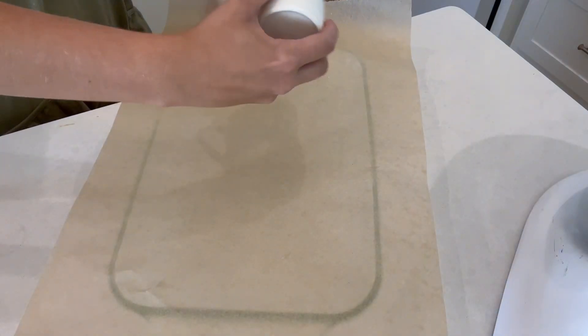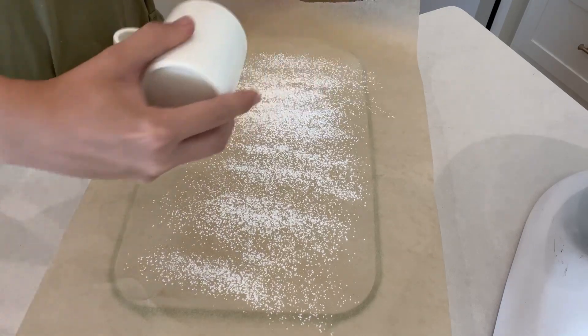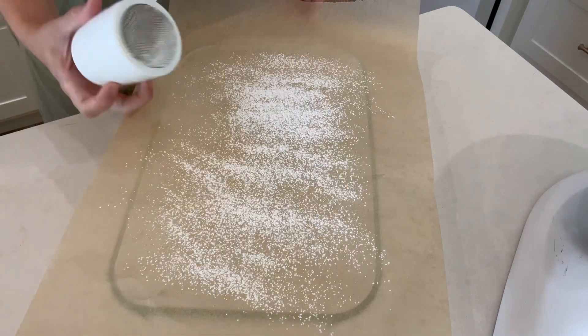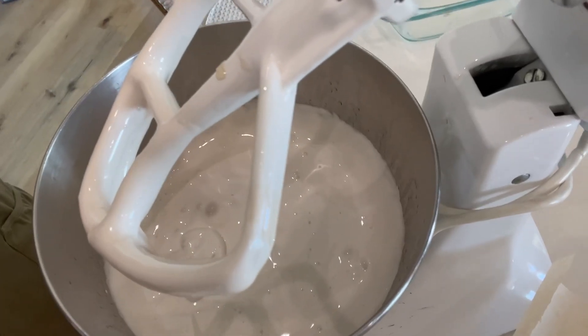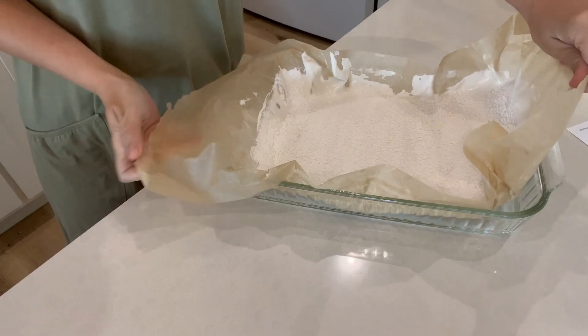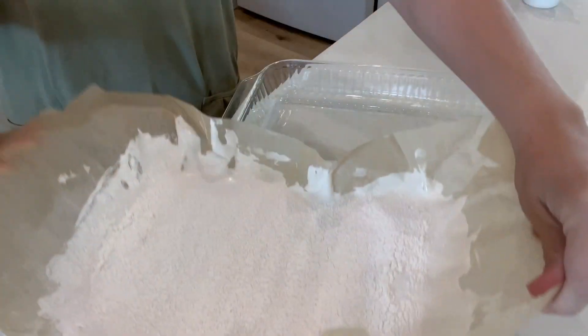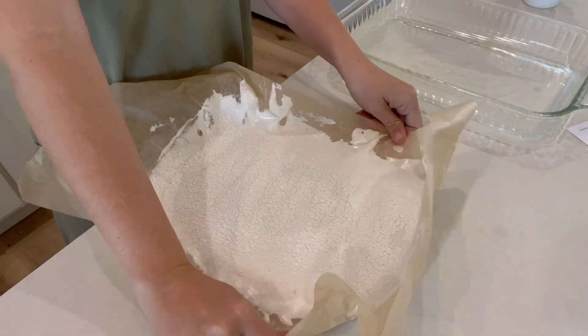I lined a 13 by 9 with parchment paper. I mixed a powdered sugar and cornstarch together and lined the bottom of the pan. You're going to kick the speed up to about an eight at that point, and get it to a white marshmallow consistency — it took at least 10 to 15 minutes to get there. Then you're going to line it in your dish.